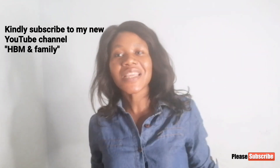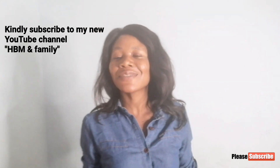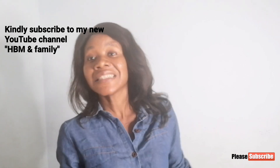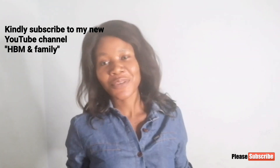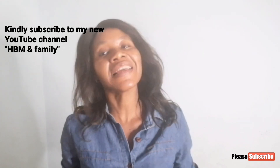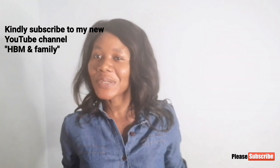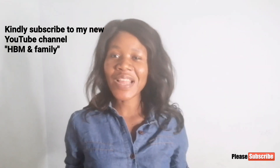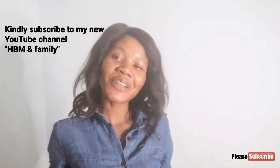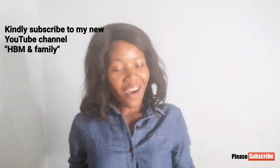It used to be Uche and Family but I decided to change it to HBM and Family so that you guys will still know that it's HB. Please go and subscribe to that channel, view the videos, like the videos, help me grow that channel. I cannot do anything without you guys. Please help me go and subscribe to that channel — thank you very much and I love you.